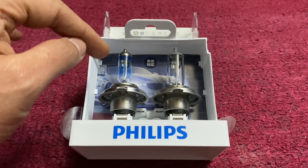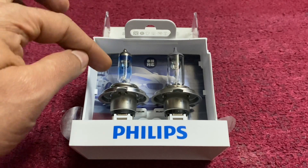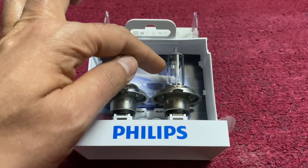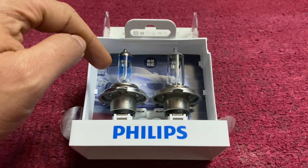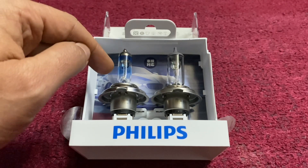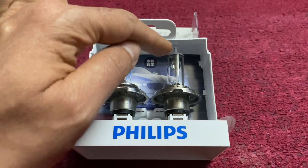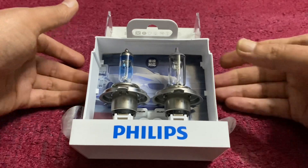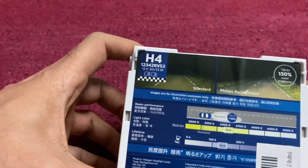However, the lifespan of the RacingVision bulb is far less than the OEM halogen bulb. If the OEM halogen lasts approximately three to four years, the RacingVision comes to approximately one year as reported by users. As per the specs, the RacingVision lifespan is 200 hours, while the OEM is approximately 400 to 800 hours. There is also one more from Philips called Extreme Vision, with a lifespan of approximately 400 hours.